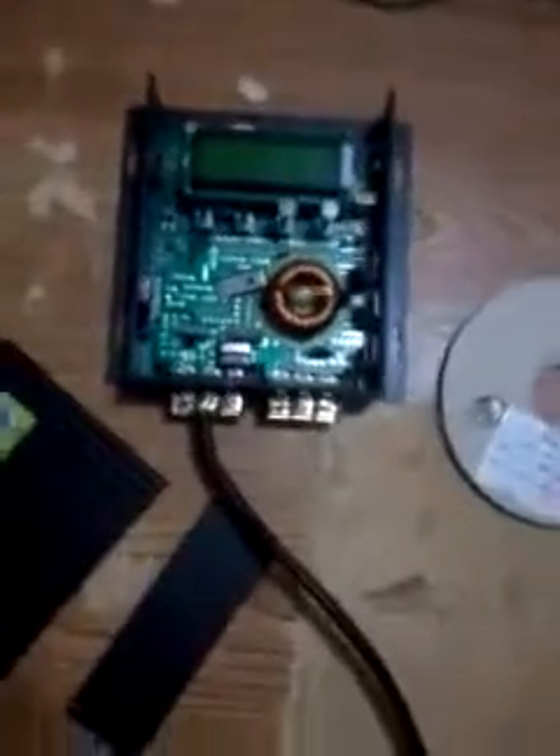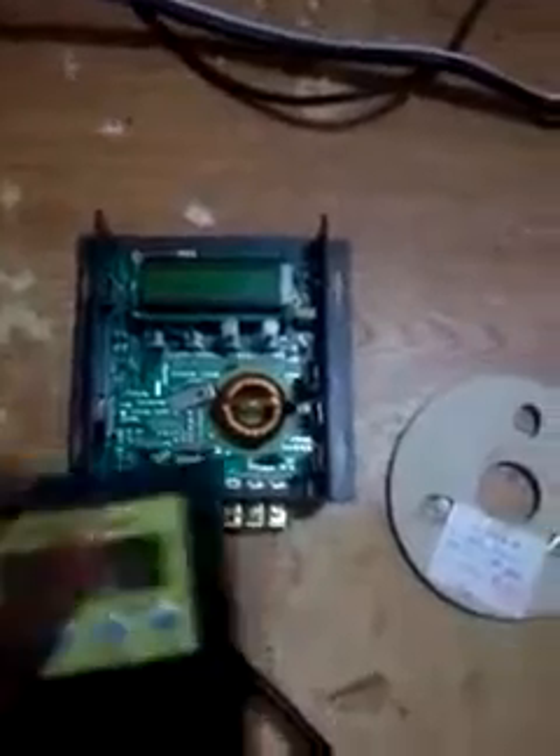If you're looking at this MPPT type charge controller that comes from China for $125 on eBay or $99, please take your $100 and throw it in the trash. Just throw it in the trash — it's garbage. This thing melted on me on the first run.